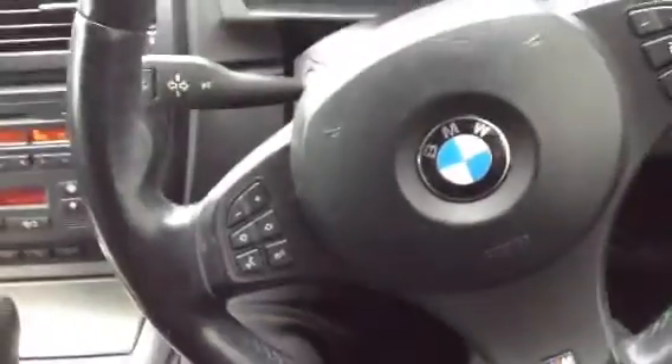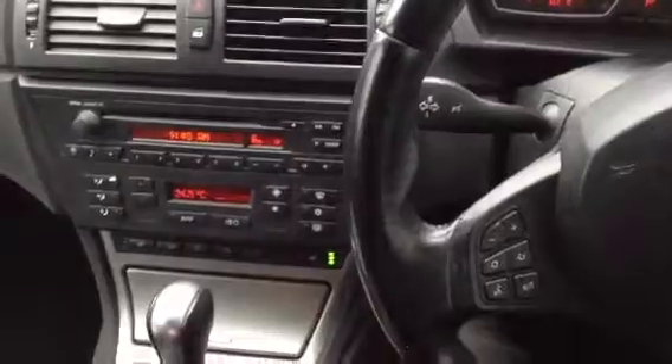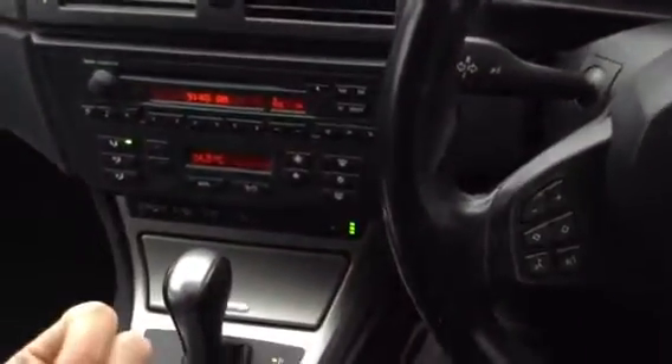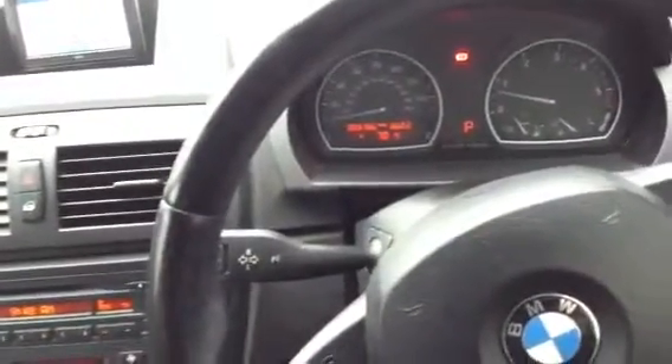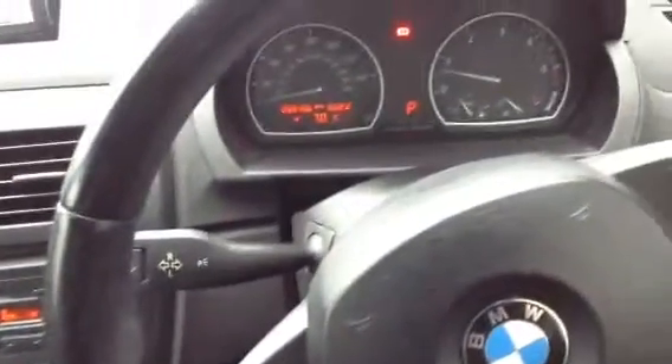There we have it — the 2006 BMW X3 3.0-litre diesel M Sport with 19-inch alloys, heated seats, CD changer, sun protection glass, auto lights, and the BMW iDrive navigation screen. A very nice looking car for its age with some cosmetic marks on the exterior and nice condition on the interior.